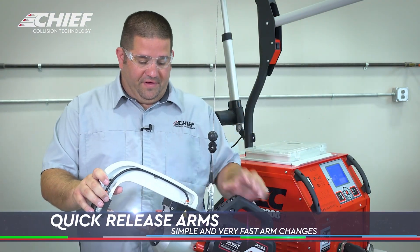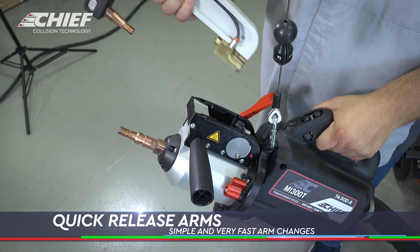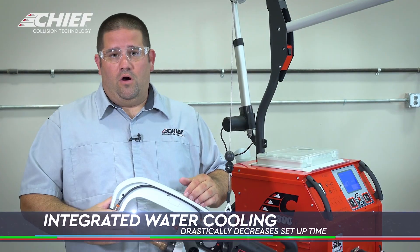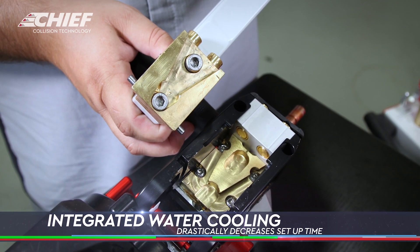One of the other cool features is how easy it is to change this gun. You just flip this lever, take the gun off, and put it back. All the water-cooling is built into the gun — there are no hoses that you have to connect or disconnect. It's done automatically, built right in, so it makes it very easy.